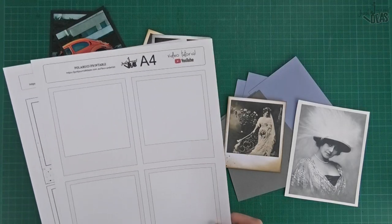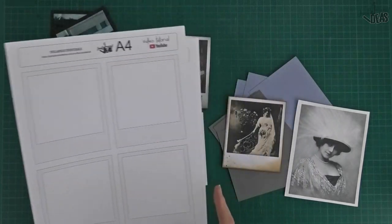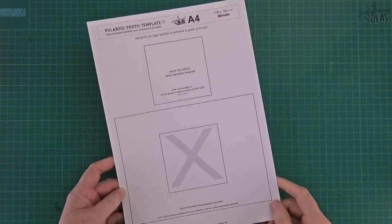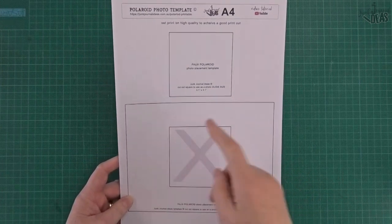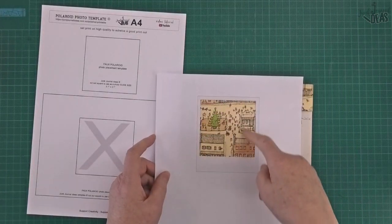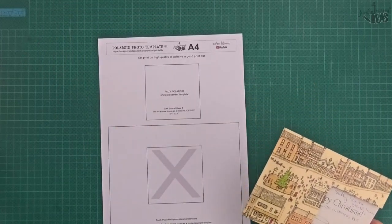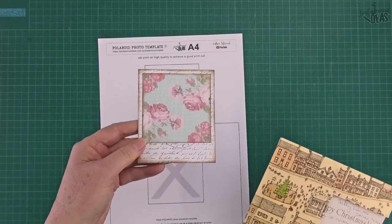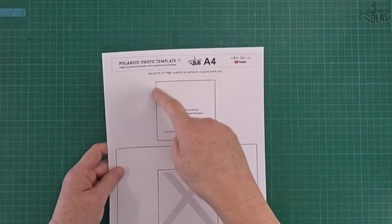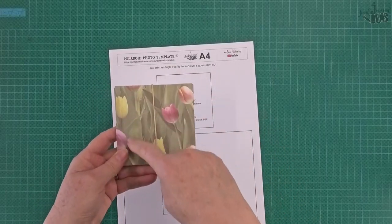So we've got three styles of the pattern: the diamond print, the plain, and the paint splatter. And this is the template that goes with the printable - you just cut this square out here, place it over your picture, and trace inside there, then cut out your picture and glue that onto your polaroid.